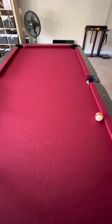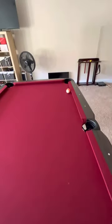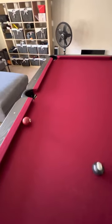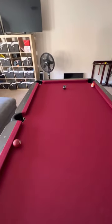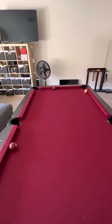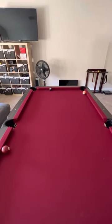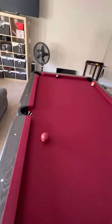So you take a ball and roll it down the table here, and it'll continue to lean up against the rail. You take a ball and roll it down the middle — it's perfect until it gets down there, but it's leaning left. So you can see where it started to bow, and this ball is going to lean up against the rail just like the other one.